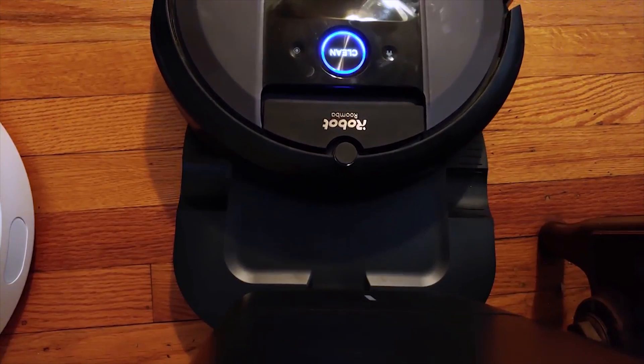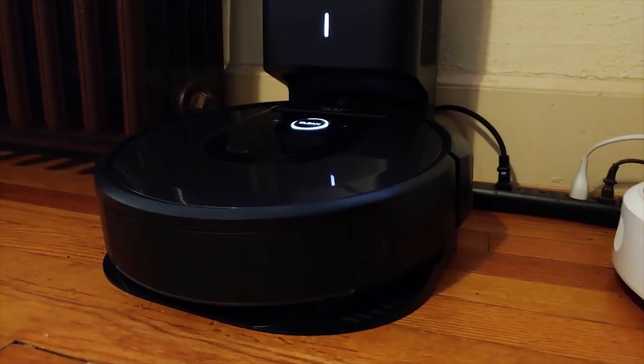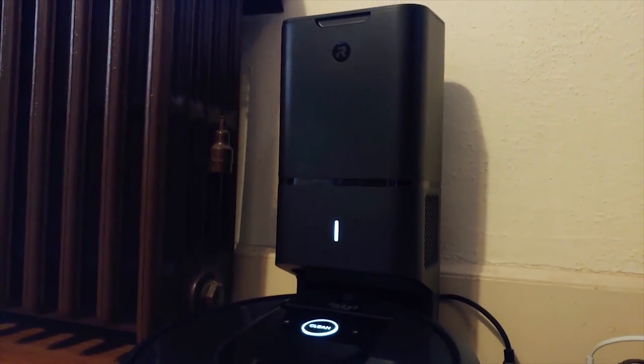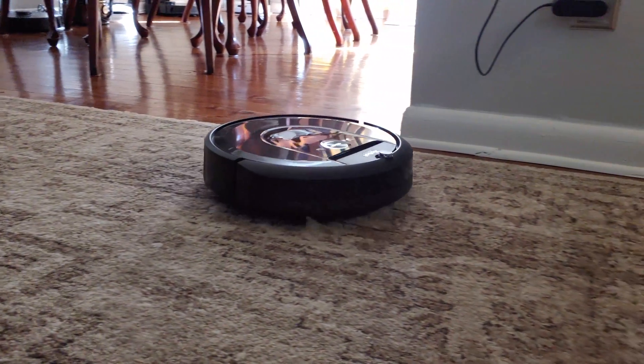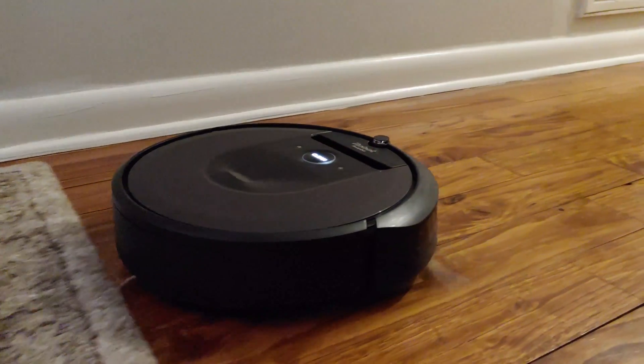Each vacuum can be purchased alongside what iRobot calls a clean base for $200 more. This clean base allows the vacuum to empty itself in the middle of a cycle, theoretically enabling a better clean since it can pick up more junk without any user interaction.